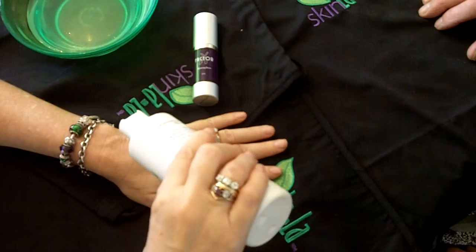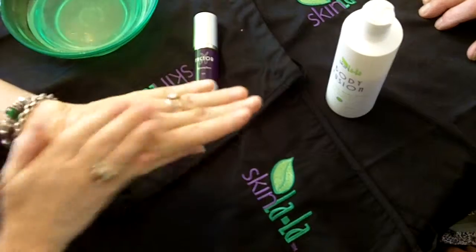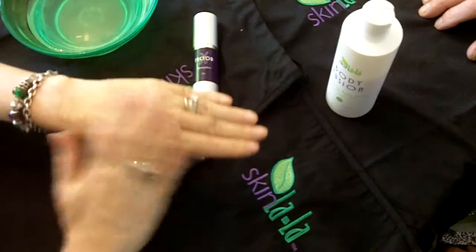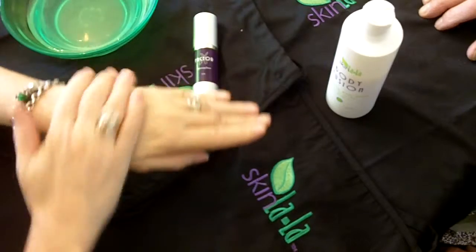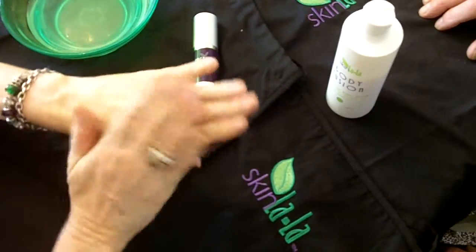So we're going to take the Body Fusion and massage that into the skin all over the hand. This is made with dead sea salts, argan, apricot, walnut. We also have mangosteen, goji, acai, pomegranate.